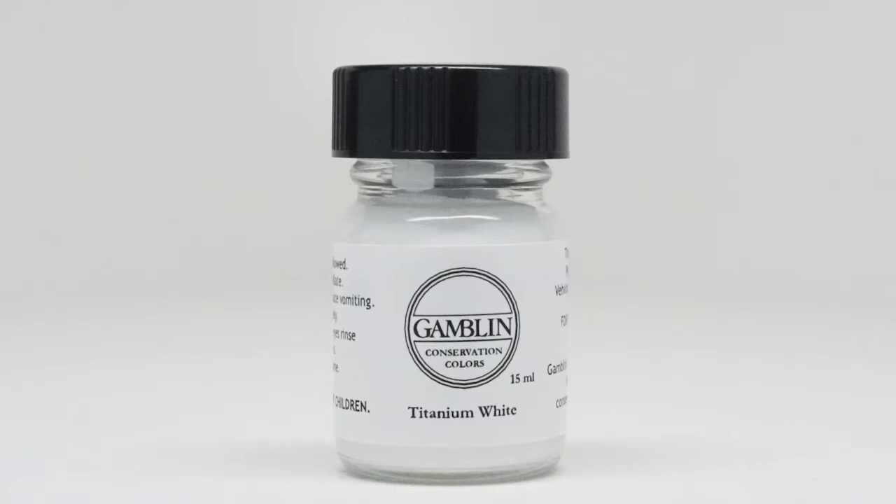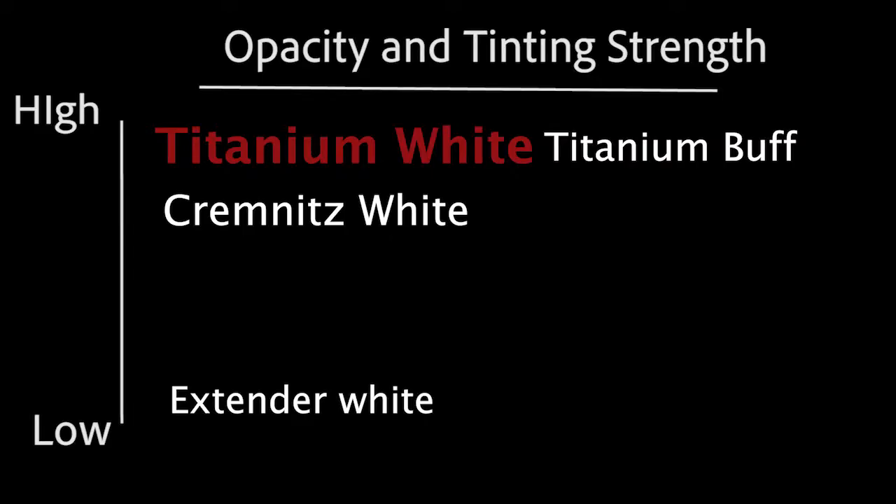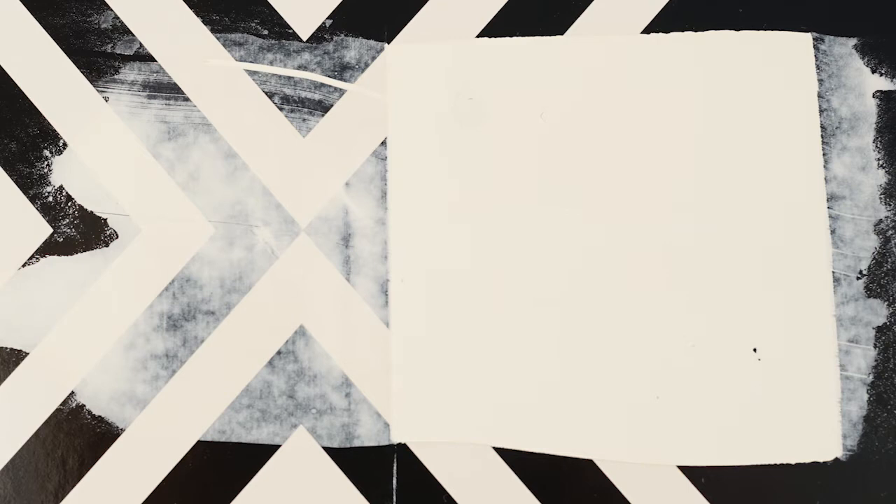We have four whites. Titanium white is by far the most used white in conservation colors and in artist colors today. It has a high tinting strength, is very opaque, and very clean and neutral in color. It reflects back more light than any other pigment.